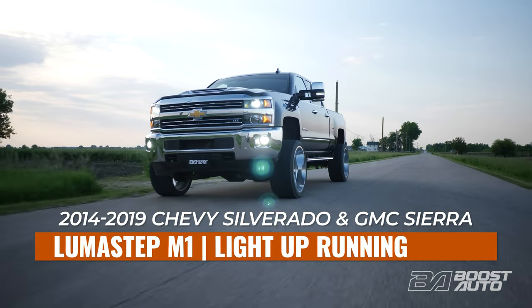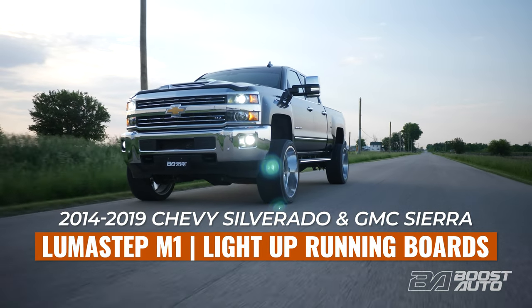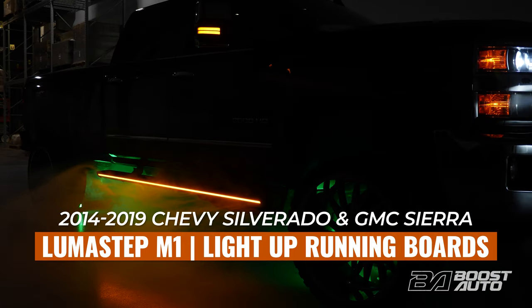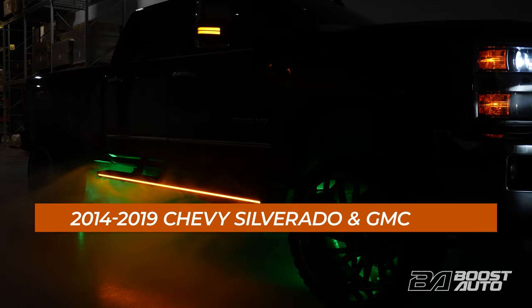In this video, we're showing you how to install Boost Auto's Lumisep M1, our one-of-a-kind light-up running boards for 2014 through 2019 Chevy Silverado and GMC Sierra trucks.